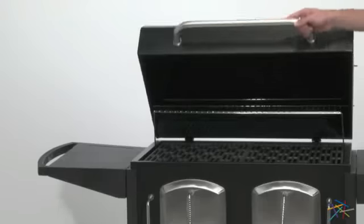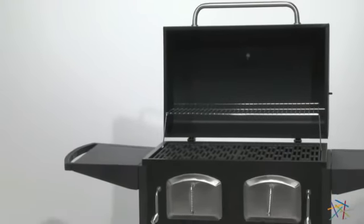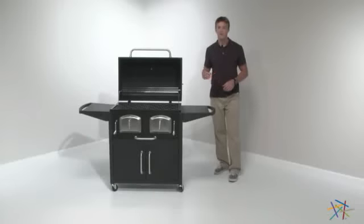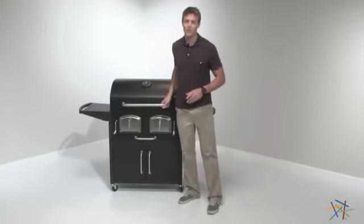Open the hood to reveal 808 square inches of cooking space on porcelain coated cast iron grates. I absolutely love cooking with charcoal, and this grill has the features that make the experience even more enjoyable.